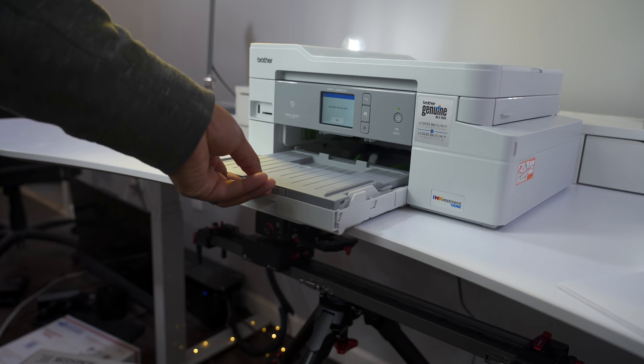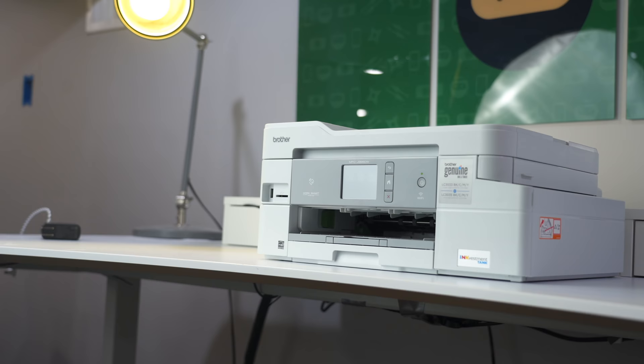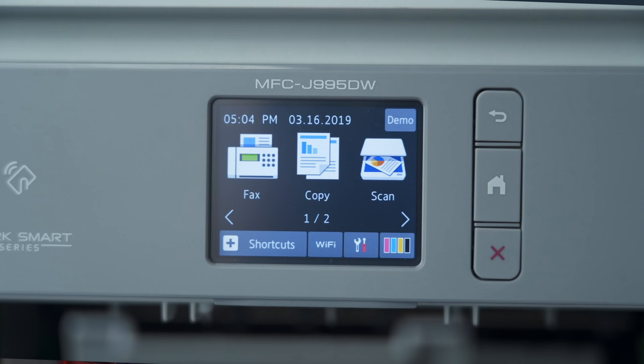Whether you're a student, a freelancer, or someone who likes to print a lot of pictures, the Brother Inkvestment Tank Printer is a worthy investment that will produce affordable, high-quality prints for many years to come. With so many different ways to connect to it, the printer can conform to you in this mobile environment. That was just an overview of the functionality of this printer and how the app interacts with it — printers are evolving just like mobile devices are.